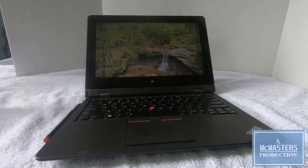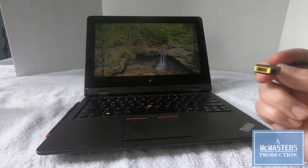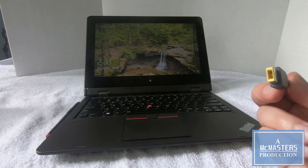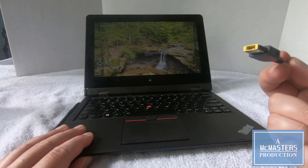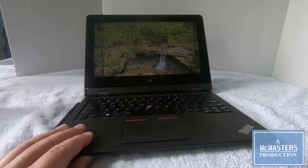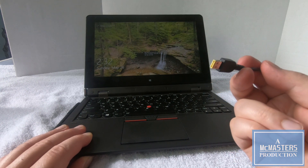Another thing I wanted to note was the power adapter. The first generation uses Lenovo's rectangular pin adapter, which is commonly used on their current lineups. I was hoping the second generation used this same cable, since I have other Lenovo products. But it does take the smaller pinless adapter instead, which cost about $40. I'll leave an affiliate link for that in the description below.